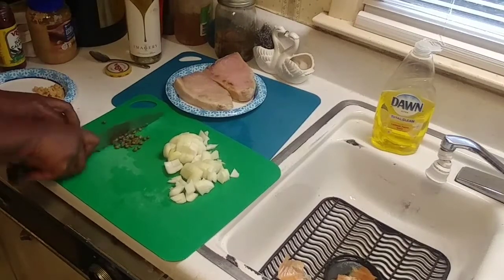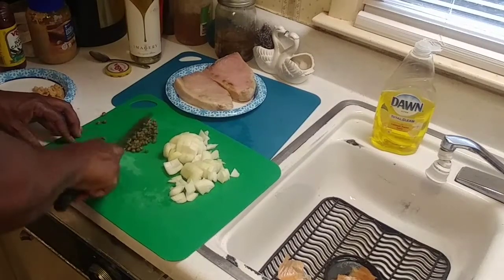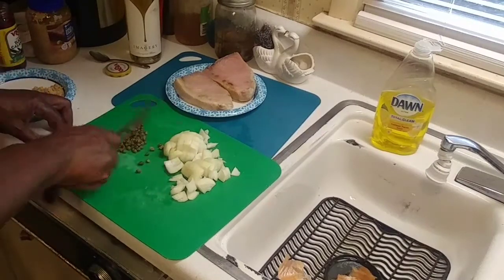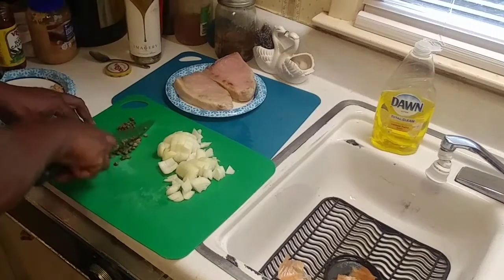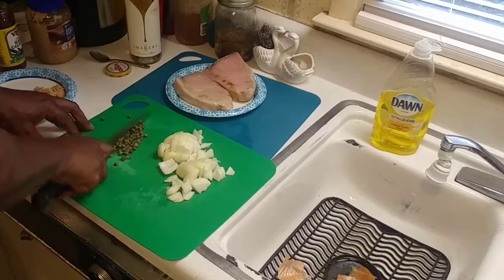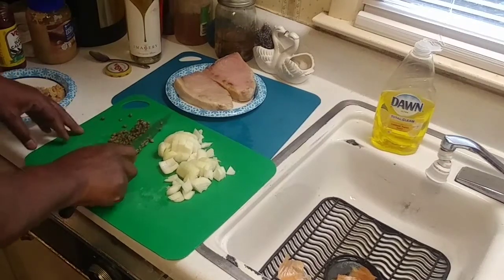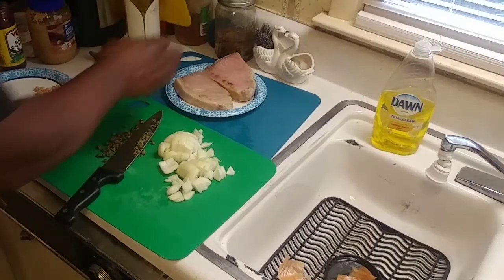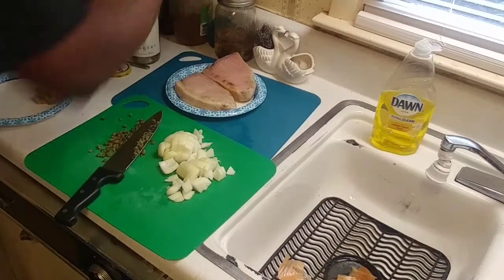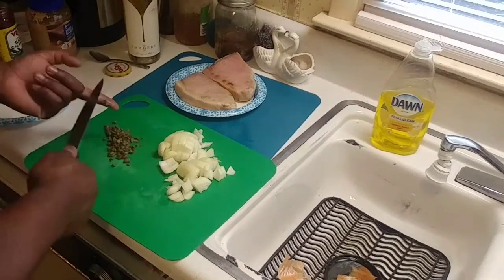That's about two tablespoons of capers right there. You don't have to chop them all the way up, just a little rough chop. If you notice, I've got a blue mat for the fish — it keeps the flavors from merging with each other. You wouldn't want to cut your vegetables on the same mat you prepare your fish on. We've got a yellow one for poultry and a red one for beef and pork. If you've got a regular cutting board, just make sure you clean it off real thoroughly.